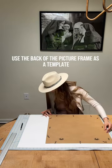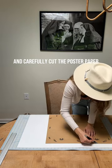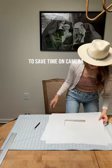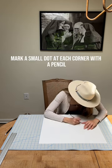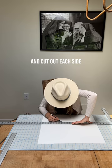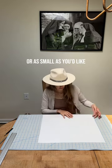To start, use the back of the picture frame as a template and carefully cut the poster paper to create your custom-sized mat. I pre-made a template with the center cut out to save time on camera. Once you have that first template made, mark a small dot at each corner with a pencil, then use a ruler to line up those dots and cut out each side. Feel free to make this cutout as large or as small as you'd like.